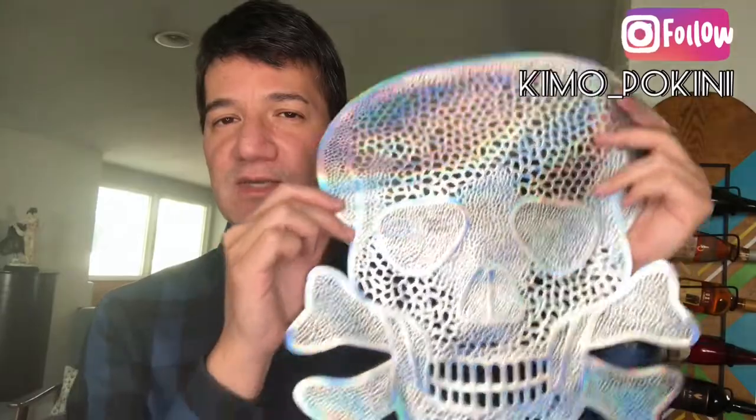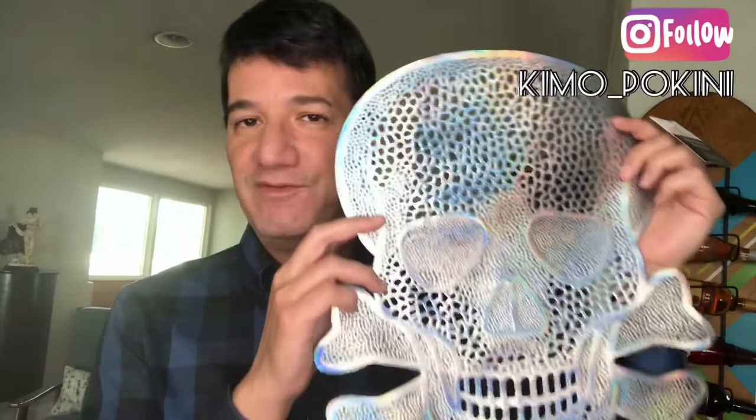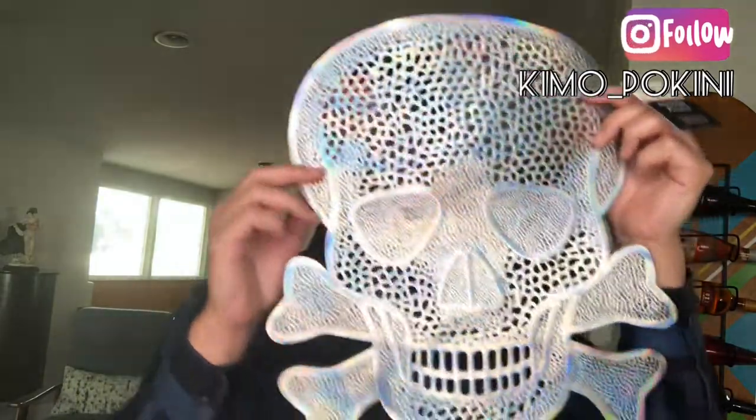So the first thing I'm going to do is to simply cut away the bones so that we can only deal with the most important feature, which is the skull.